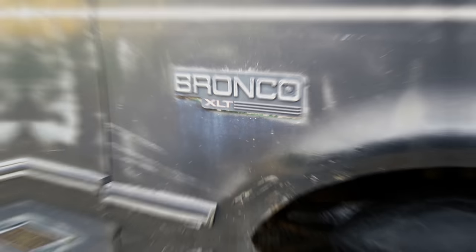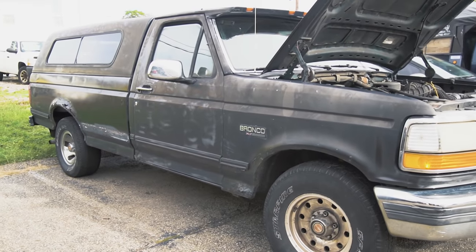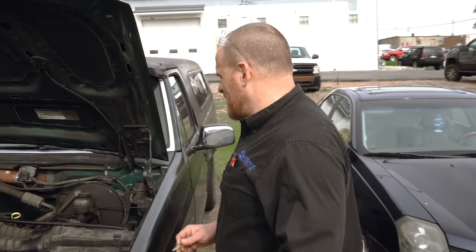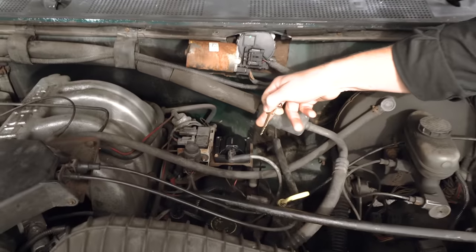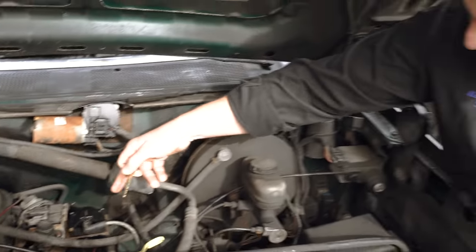Old school Ford Bronco — wait, F-150. This thing was brought in for a no-start. It's had parts thrown at it. It's got a new ignition coil, and apparently it has no spark from what I'm told by my brother.